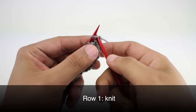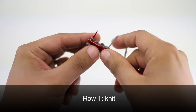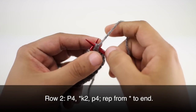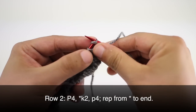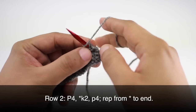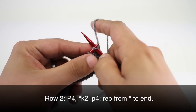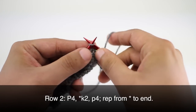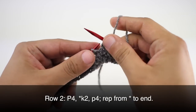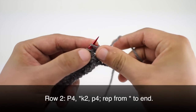Row 1: Beginning on the right side of our work we are going to knit all stitches. Row 2: We're going to begin by purling 4. Then we're going to start our repeat by knitting 2, and we'll finish our repeat by purling 4. We're going to repeat the knit 2 and purl 4 until the end of the row.